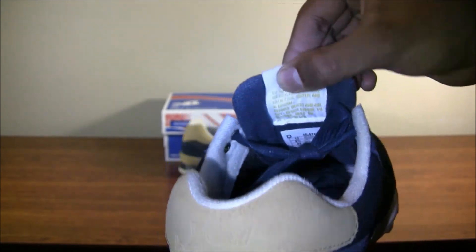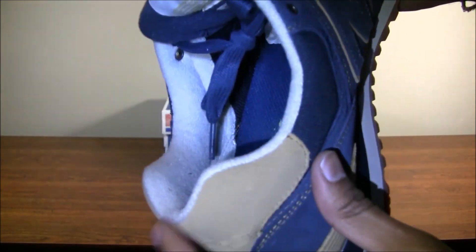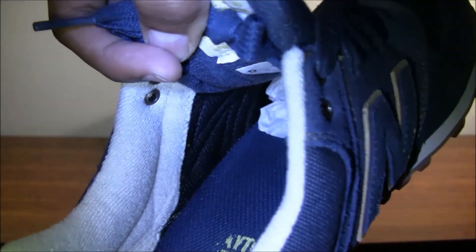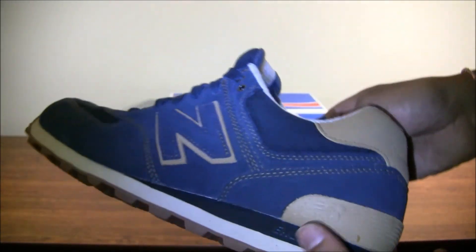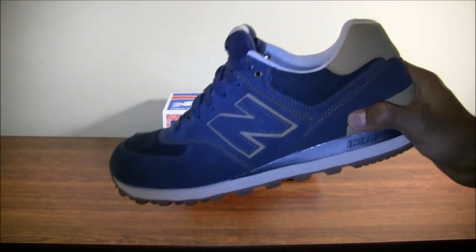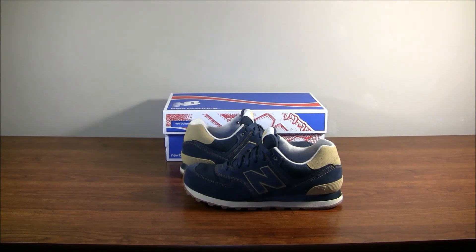Here's the mesh tongue. I've actually put my Sky Top 2 insoles in here because they're a lot more comfortable. You have a wool interior, and if you look close enough, there's a neoprene inner that's actually really soft and nice to wear. Here on the outsole, you have a gum bottom — which I like — in a trail pattern, great for outdoor use. That's mainly why I bought it, plus New Balance has really been stepping their game up.